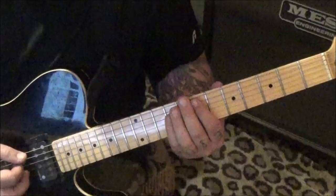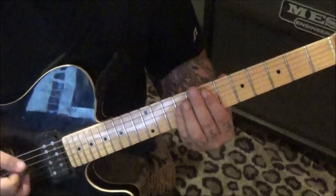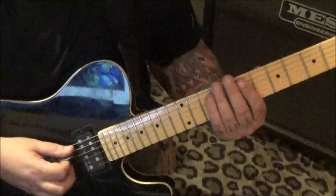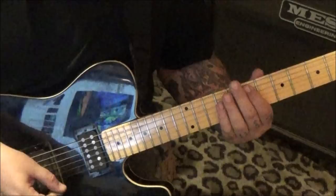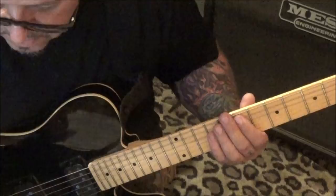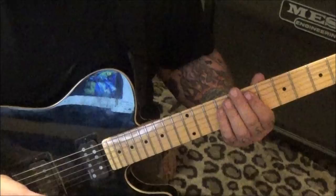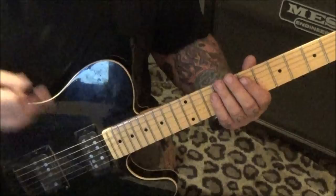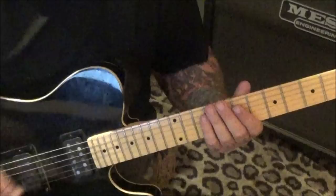Section four at 1:27 really gets cooking. It's just an E5 power chord - 7A, 9D - you're strumming it as a triplet: down, up, down. Then you're going to palm mute 14 times, so I would go four, four, four, and two. Several ways to count it, but hopefully you won't have to count it at all once you memorize it. Then it's just a palm-muted open E string.